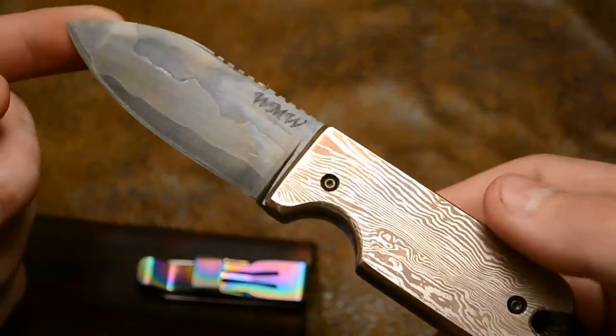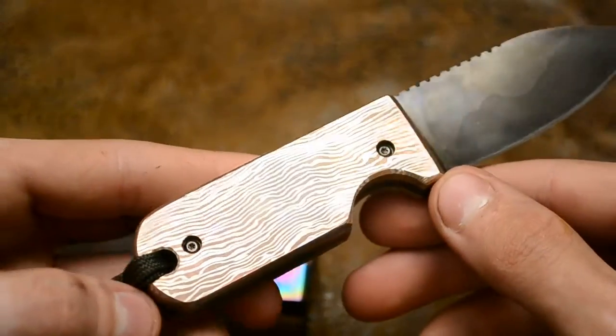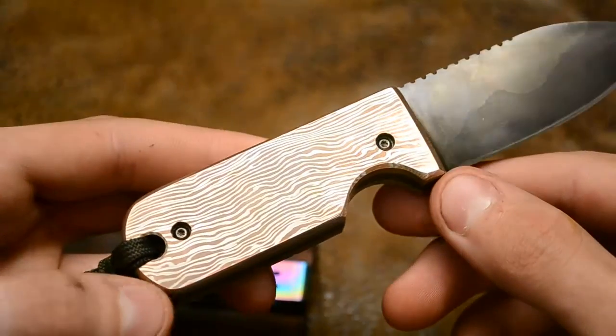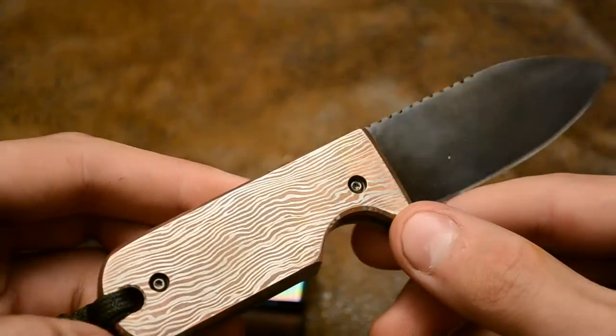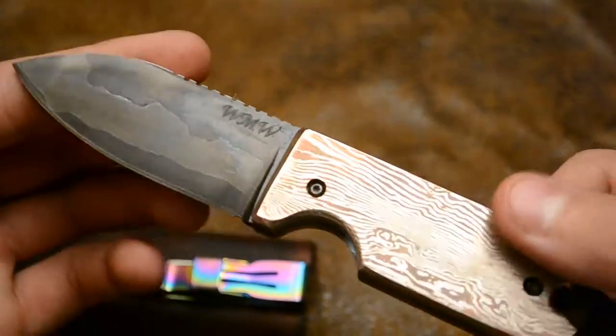This has been a project that's been ongoing for a while now. It's one of those things that I just couldn't get out of my mind, and I wanted to get it done. But because of situations and circumstances, I couldn't get it done as quickly as I wanted.